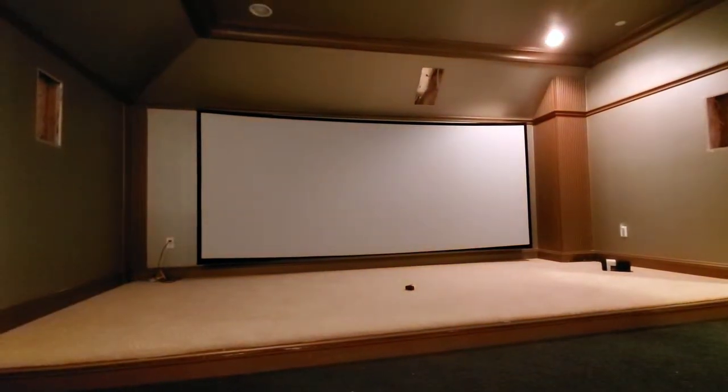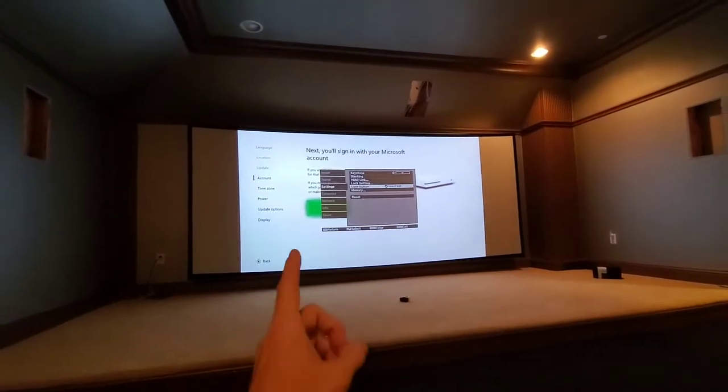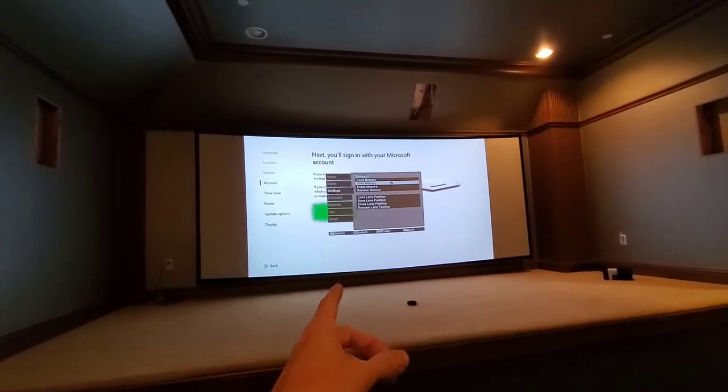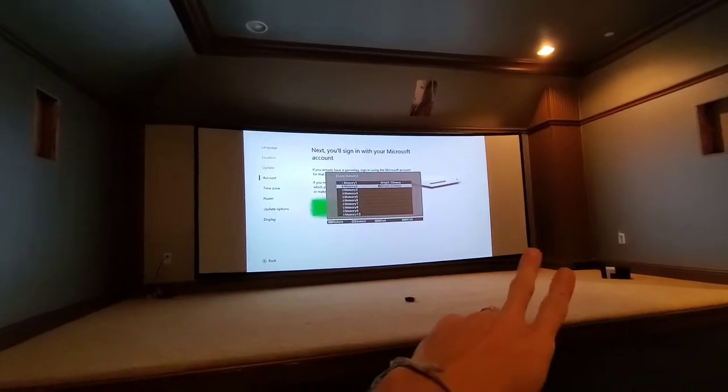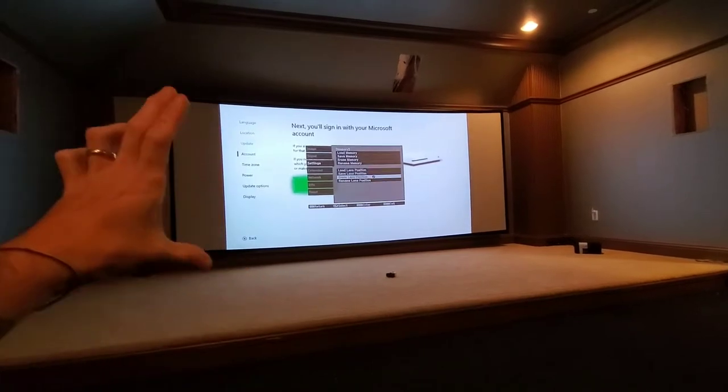We've got our screen up now — 159-inch 2.39. Mercedes got the remote all programmed so it's got two different settings. The setting you see now is the 16x9 setting, so it adds bars on the left and right. When we have anything that's widescreen or cinemascope format, it'll fill up and zoom out to the max size.